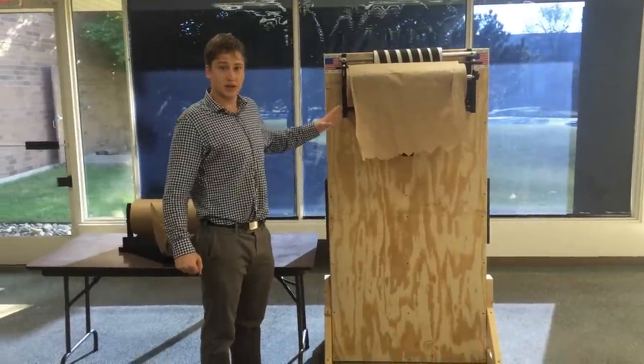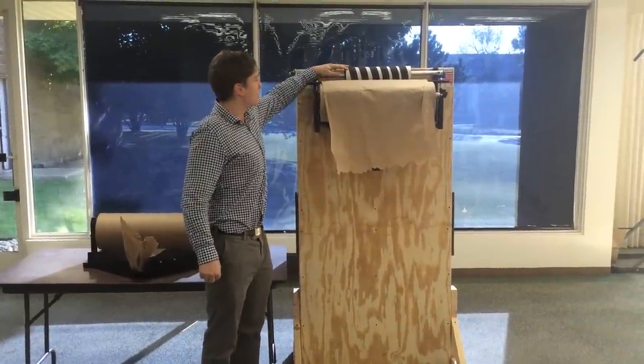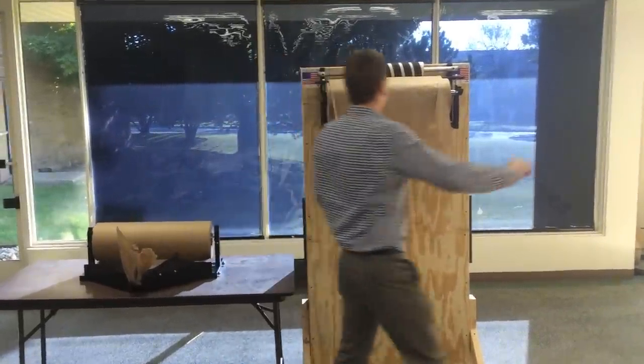This is the deluxe unit. The thing that makes the EP5955 different than the EP5950 is the roller brake mechanism up here. I'll demonstrate that for you.